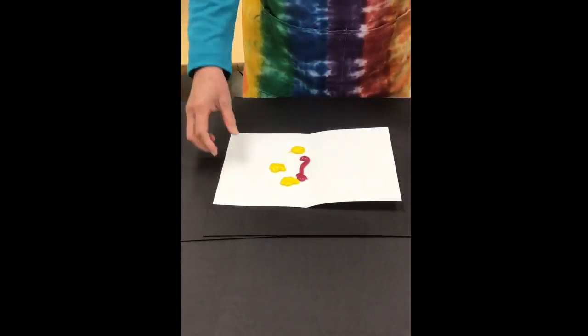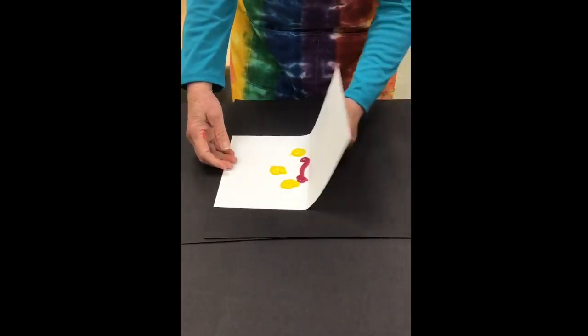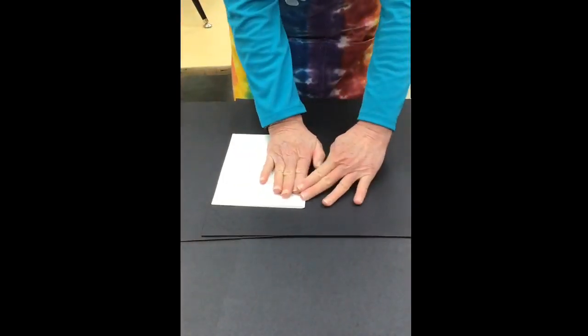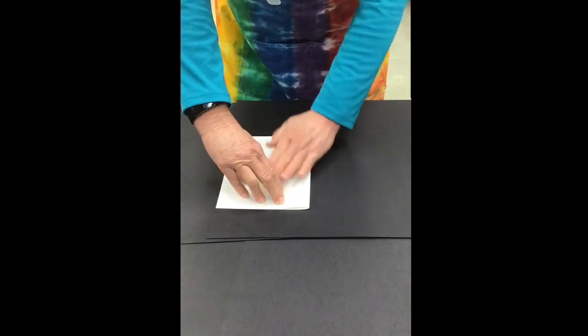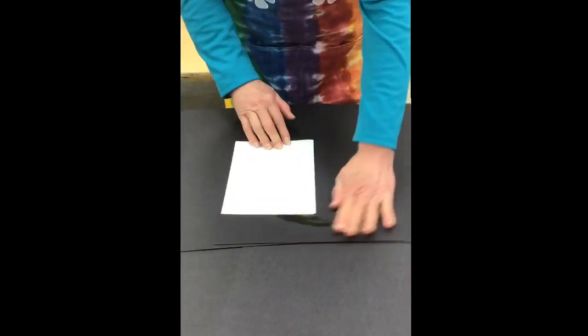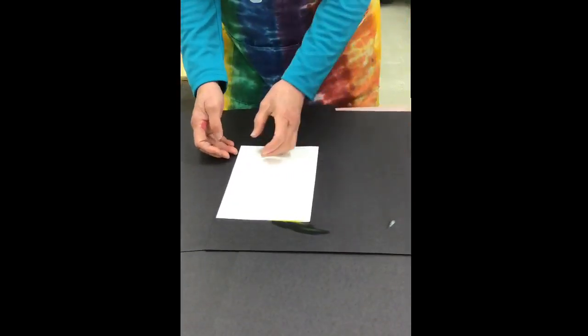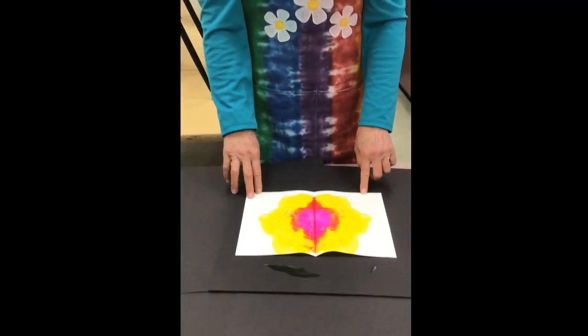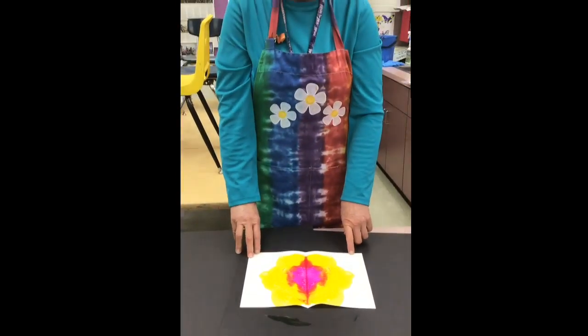Now I'm going to fold the paper over on itself and do some pushing with my hands. And soon we will get our mysterious painting. When we open it up, as you can see, the painting did wonderful things.